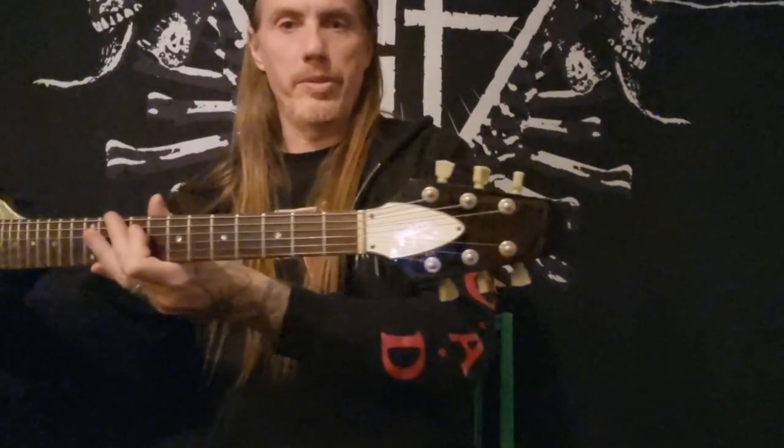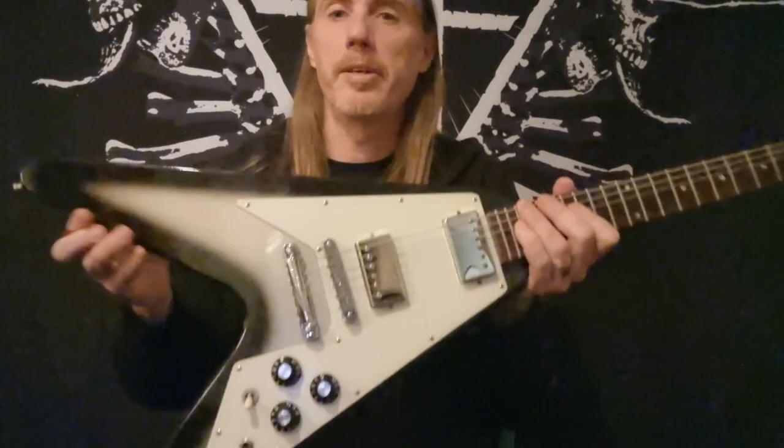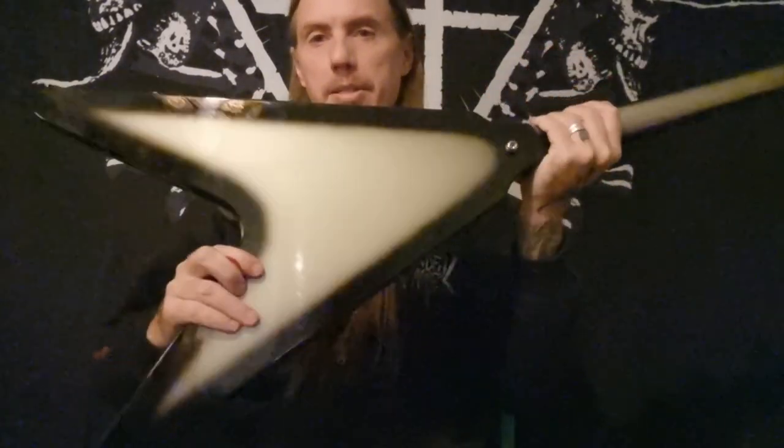In all, it's more or less like the guitar was in 1980 when someone bought it for the first time. A fantastic example — and it's really, really lightweight.